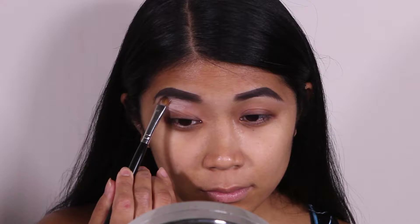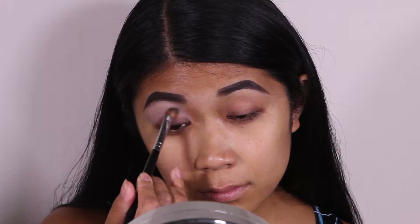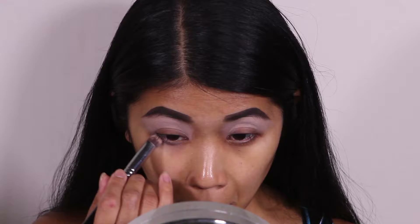Having filled in my eyebrows, I'm going to take MAC's Painterly Paint Pot and, using a Sigma flat shader brush, apply that from my crease up to my brow bone. I'm also going to apply this underneath my lower lash line using a Sigma precision round kabuki brush.